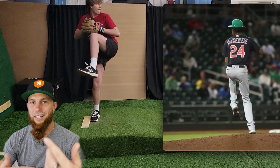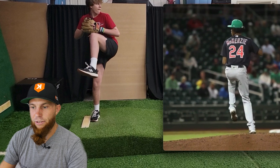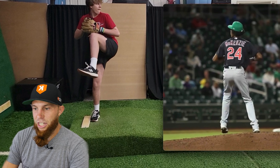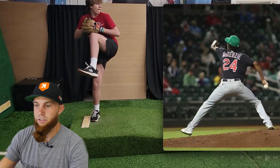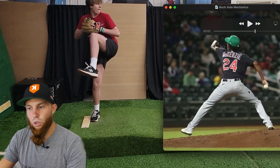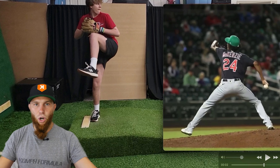Now we can get into the second stage: instead of defying gravity — descending from leg lift and shooting our trunk back — what we do is keep center mass going forward and find a way to load. This is a superior move, and even something I struggle with: the ability to load the drive leg and put force into the ground while still going forward.